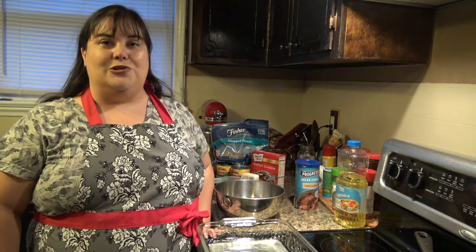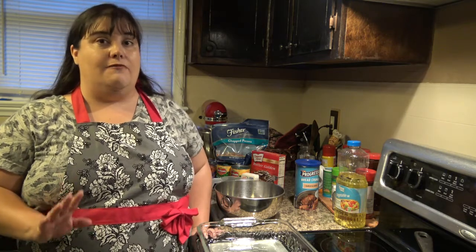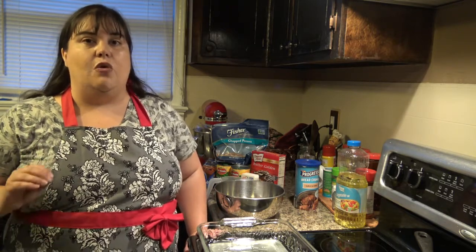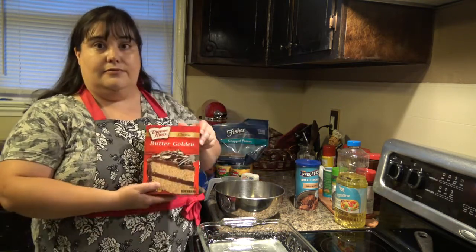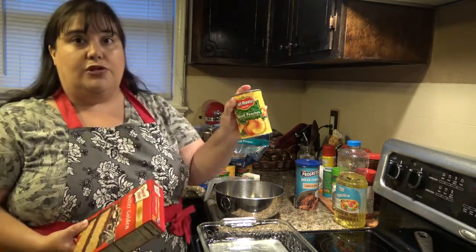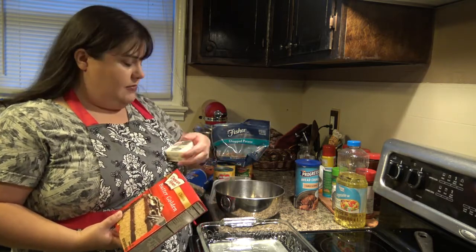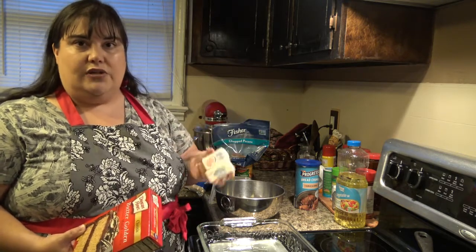Hey guys, tonight I'm cooking with Adrian. We are going to be making a peach cobbler and this is a very simple and easy recipe. If you've never made a cobbler before, don't worry — you can do this. It is so easy. There are three ingredients: you need a box of cake mix, three 15.25 ounce cans of sliced peaches in heavy syrup, and a half cup of butter. These little quarter-cup sticks make it really easy.